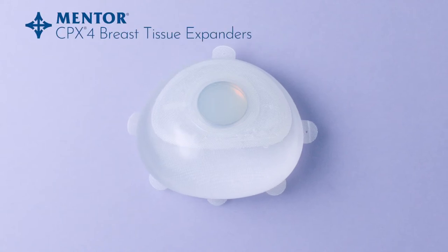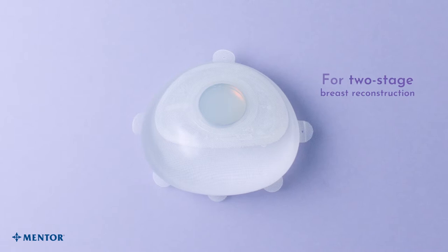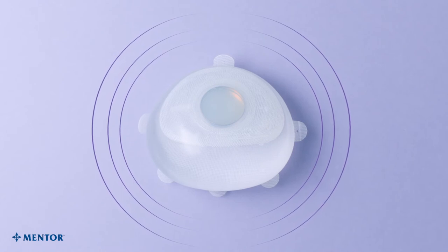For the thousands of women who choose breast reconstruction, a two-stage surgical procedure involves the use of tissue expanders. They help patients achieve desired results and make room for the implant by stretching the skin and tissue.